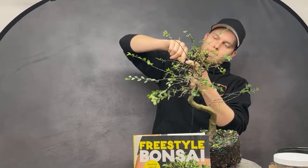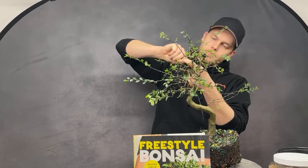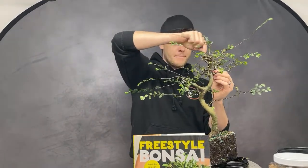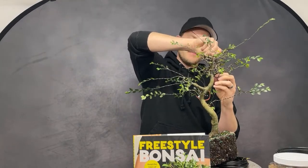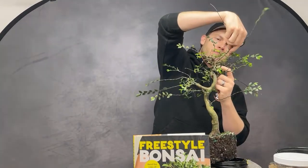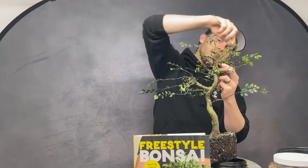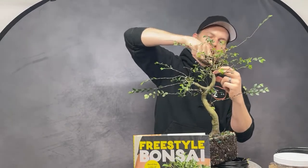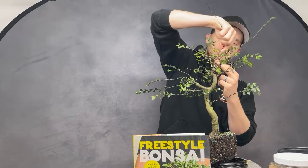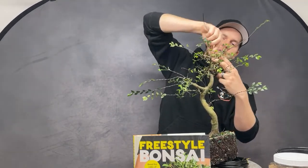It's a great species at any level, but especially for beginners because it gives you confidence that you can do this. I'm always on the lookout for a beautiful elm — everywhere I go I look for a cool elm to add to my collection. And as I said, they bounce back so fast.